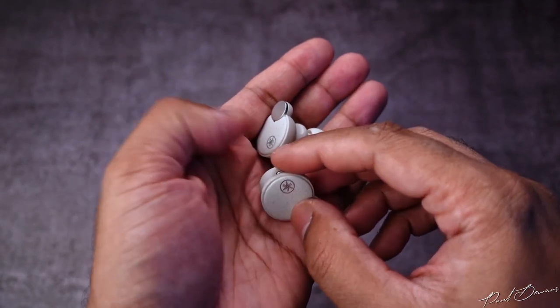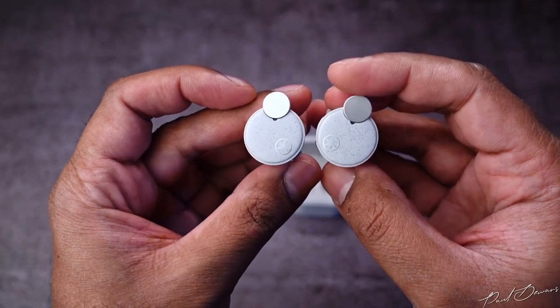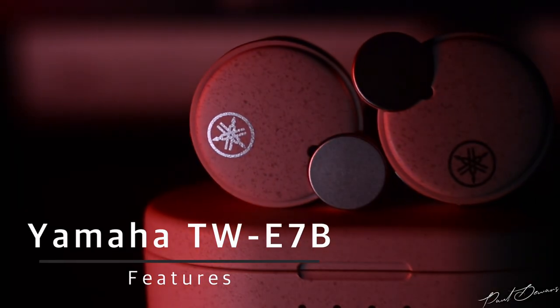All earphones in the TW series have an IPX5 rating, including these, so you can use them for exercise sessions or running in slight rain. These come with Bluetooth version 5.2, voice assistant support, and active noise cancelling. They also have tactile buttons for inputs instead of touch controls, which is rarely seen these days, but I see it as a good way to avoid accidental inputs.